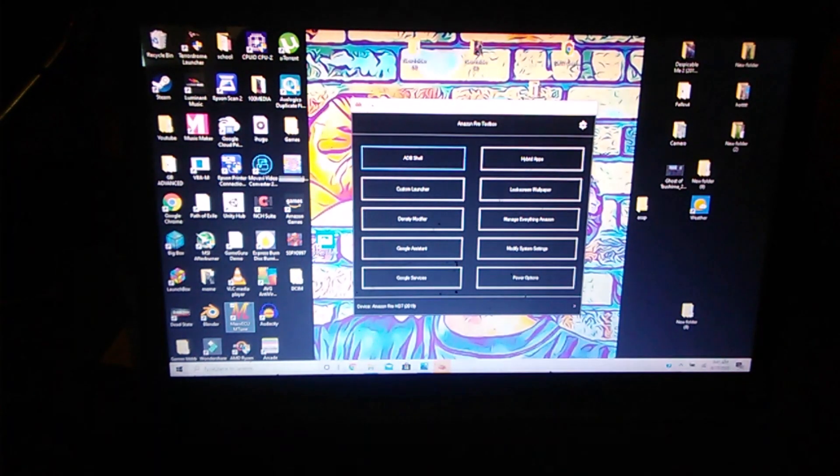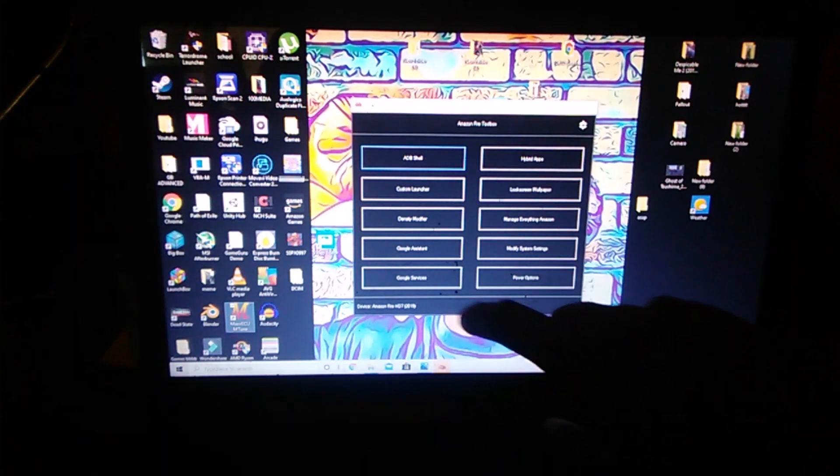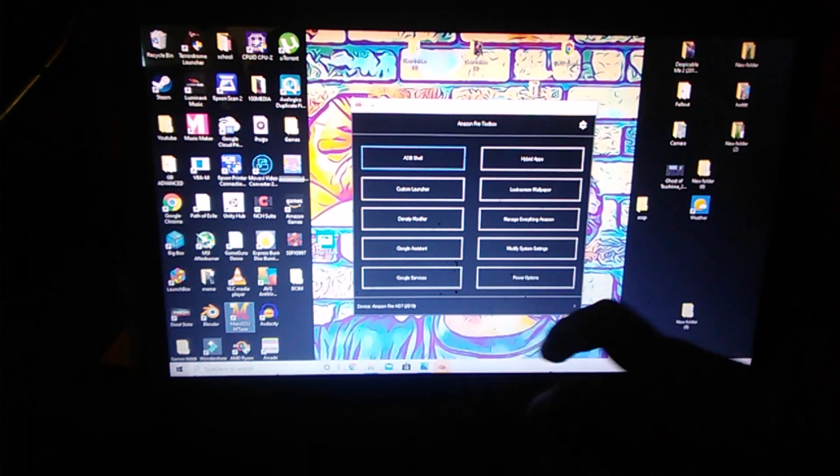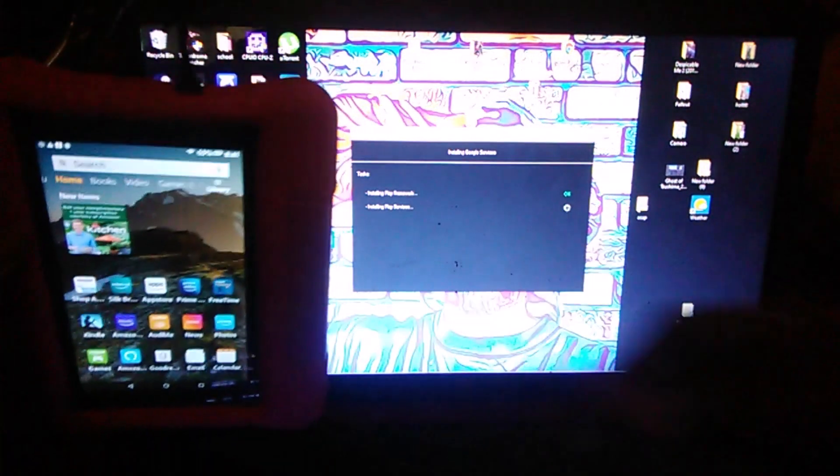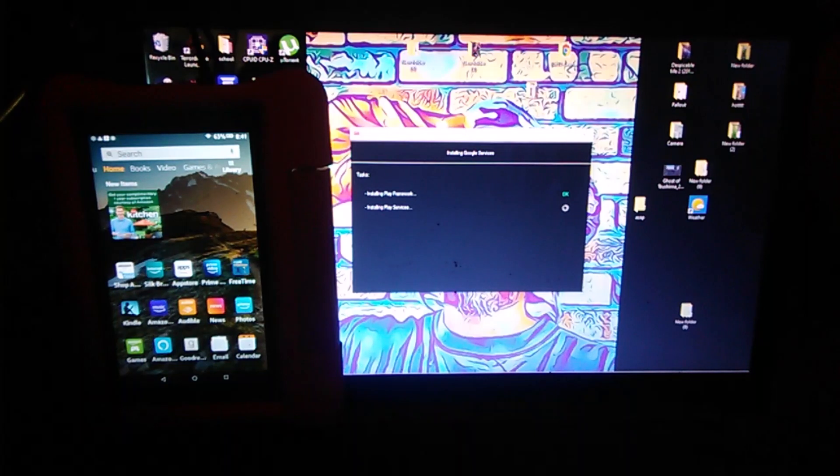One issue I've come across with a lot of these tablets when Googlefying them: sometimes during the wizard, you don't always get the option to load the keyboard, and you will disable everything Amazon. Then you can't do anything because you'll be keyboardless. So what I like to do before I disable anything is add Google services first. You should get green all across the board — if you get a red error, it won't work properly.